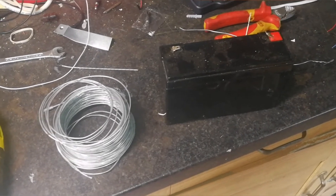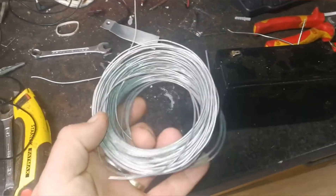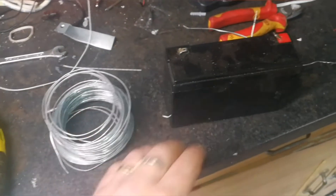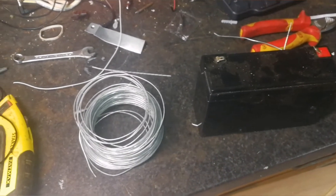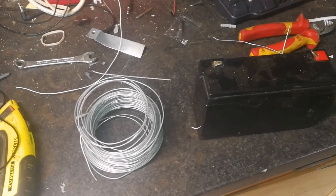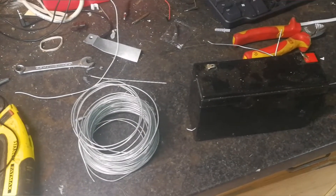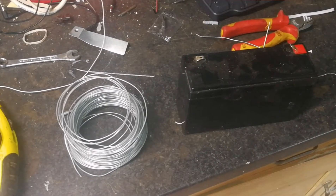I've got some garden wire — I got this for about a pound from Aldi ages ago — and a six-volt rechargeable battery. The idea is I'm going to use this wire as like an electric fence to stop the snails and slugs from getting on my plants and eating them up and destroying them.